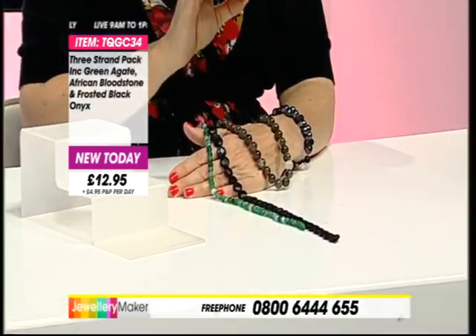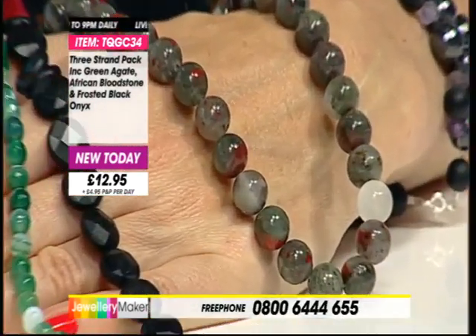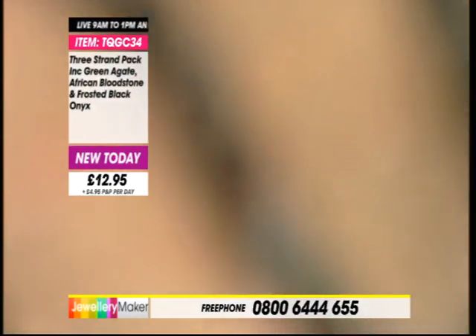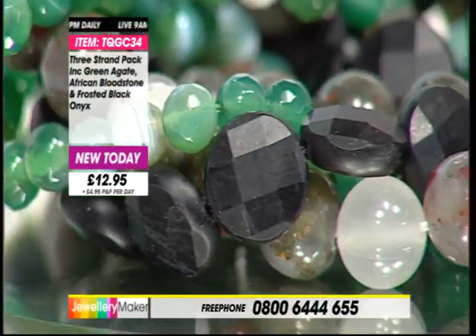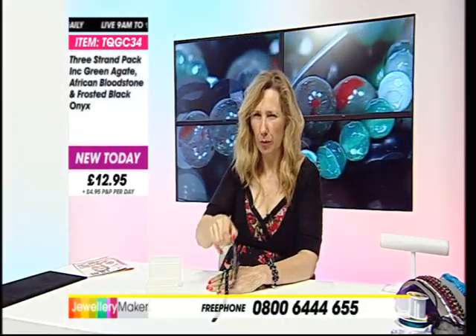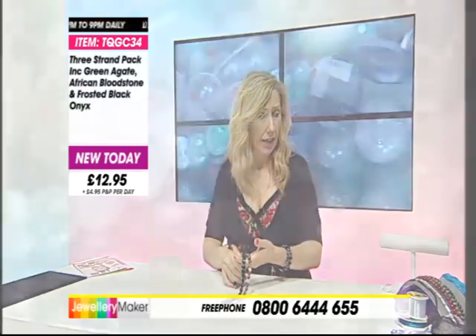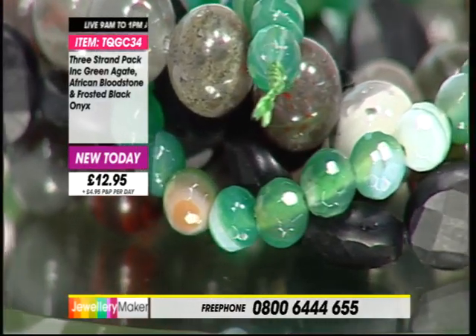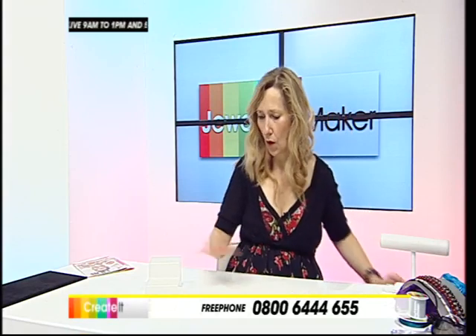You'd have three amazing gemstone strands in your jewellery - labradorite, African bloodstone and the crackle white quartz. I forgot to look up that lovely silver cat's eye moonstone - I'll put it on my Facebook page because I totally forgot this morning. Moving on. Is it our first new kit today, darling? Code to that was TQGC34. Our first new kit of the day - Hollywood Sunset.